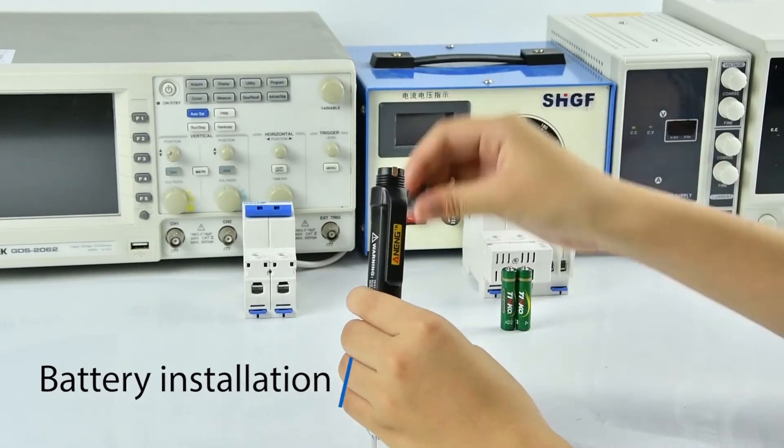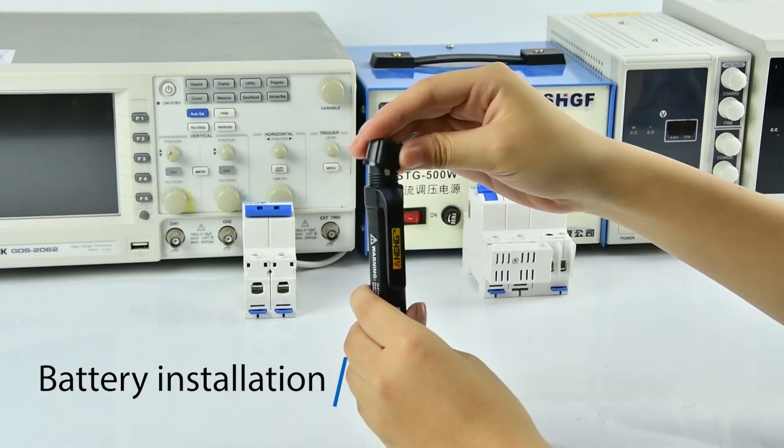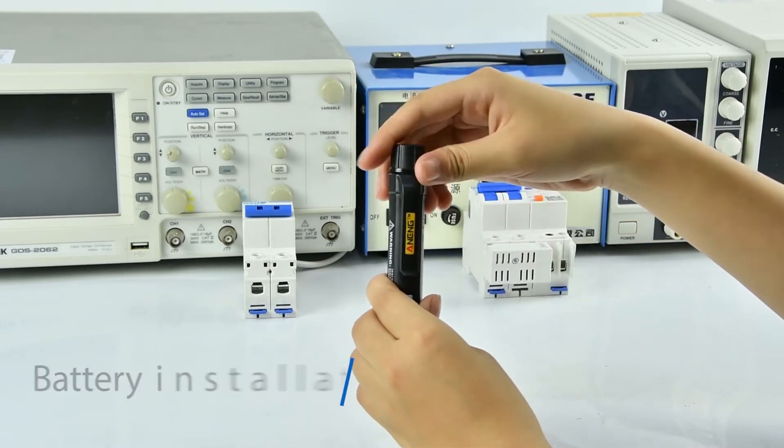Install the battery: rotate the battery cover and insert the battery according to the positive and negative indications on the back of the product.